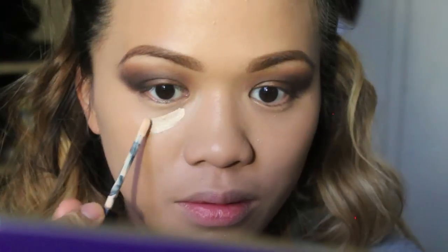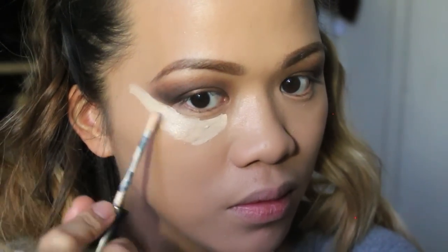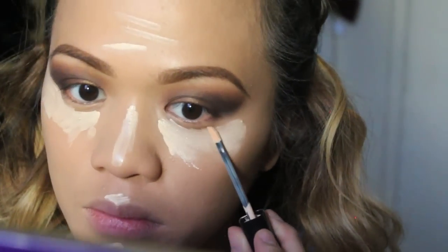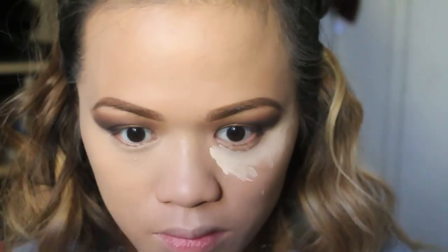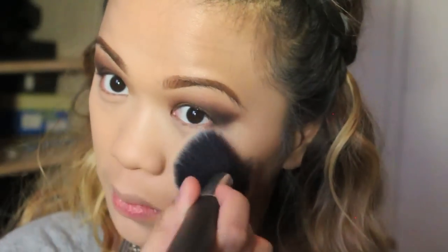Since the foundation already gave me full coverage, I'm going to use a tinted eye brightener instead of a concealer — it has lighter coverage so it doesn't cake up my face. I'm applying that all over my highlight area. I also cleaned up the edge of the outer corner of my eyes to get that nice cat eye effect, blending with the beauty blender. Then I'm setting everything with Maybelline Fit Me Matte + Poreless powder.